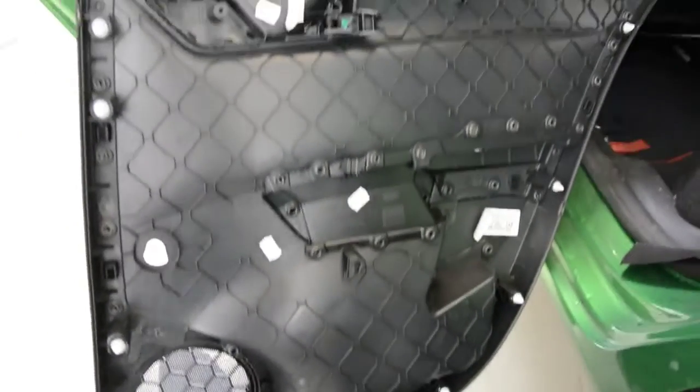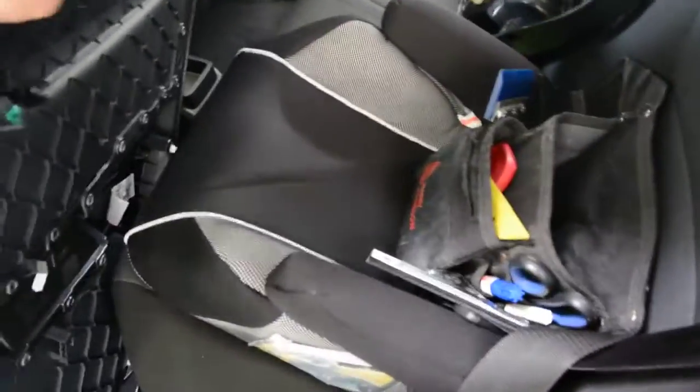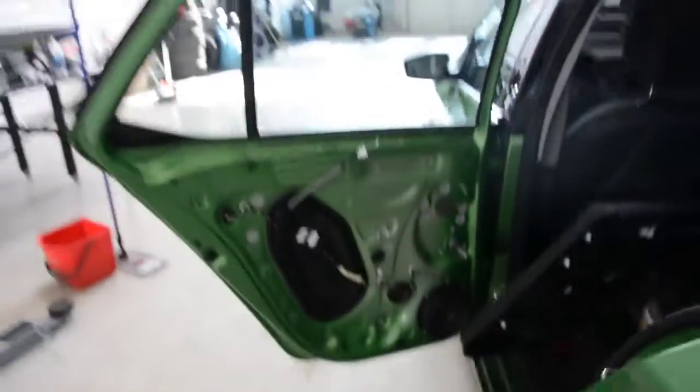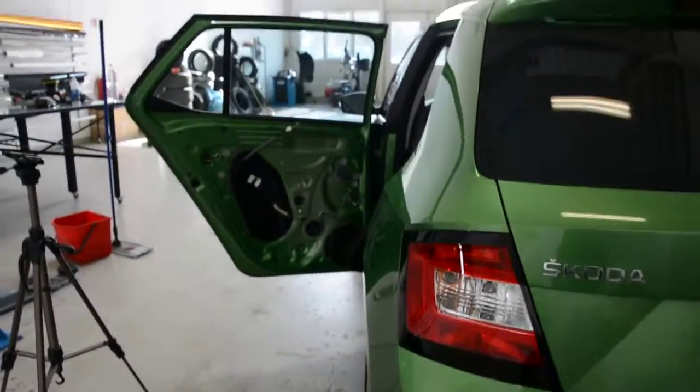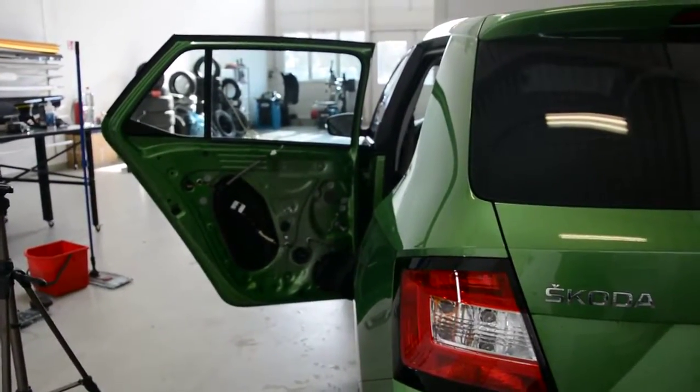And this is it — this is how to remove the rear door panel. Thank you for watching, bye bye, thank you.